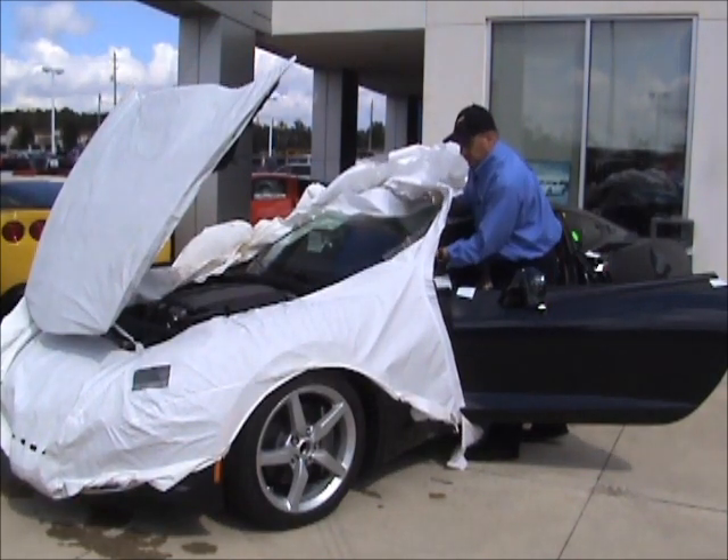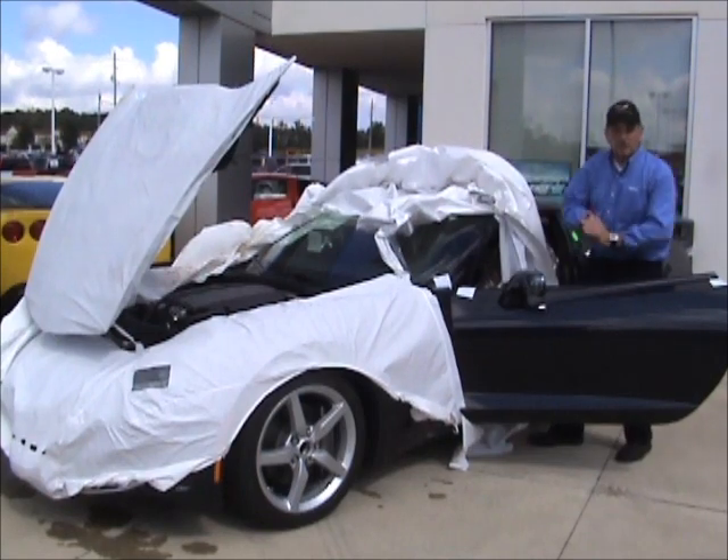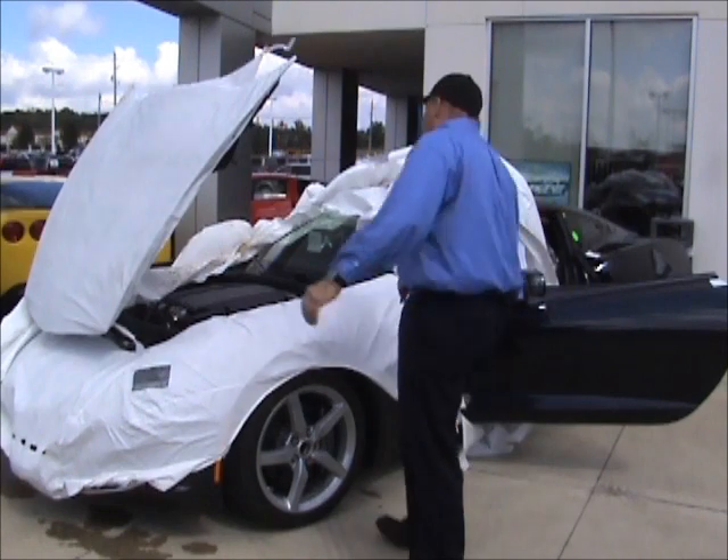Don't forget on the 2LT you're still going to get some nice Kalahari stitching in the top part of the door panel, up on the dash — which we'll show you inside — your steering wheel, around the shifter. Very, very nicely done.